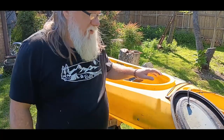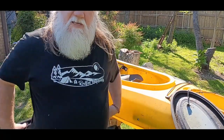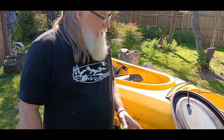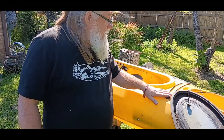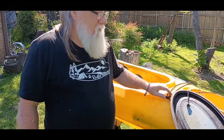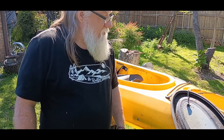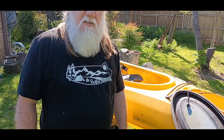Okay guys, we got it all vacuumed out. Now I'm going to get a bucket with some soap and some water and a scrubber, and we'll scrub it and try to clean it up a little bit more. I think what I'm going to do is try and remove some of these bungees off of here — they're pretty much gone, so rotted and everything, so I'm going to go ahead and get those off as well.